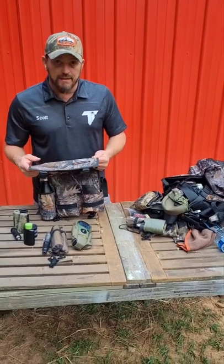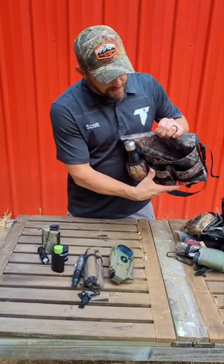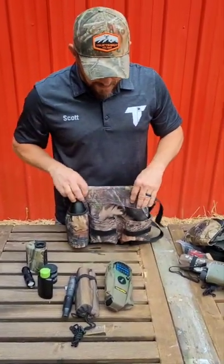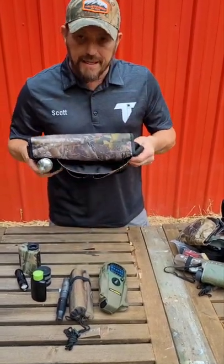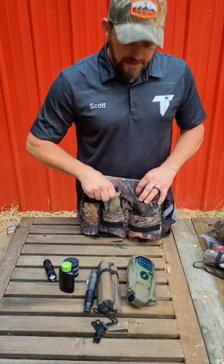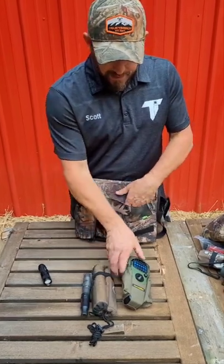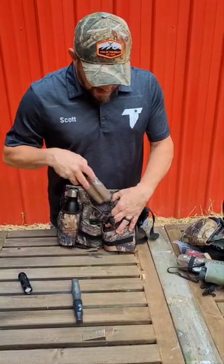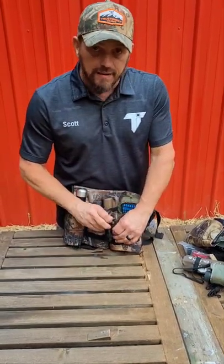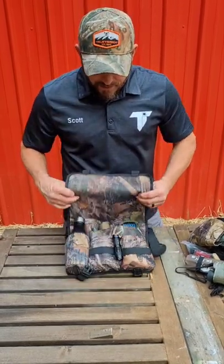The beauty of the Boot Bandolier is that we can pre-pack all of this stuff. The pockets are nylon lined, so they'll be nice and quiet when you're inserting stuff in and taking it out. The pockets are made so that they stay open on the bag, so you can do this with one-hand operation in the stand. Things just slide right into the pockets without a whole lot of force or effort. So you pack this bag before you head out to the woods — during the season, I never unpack it. Everything's together.